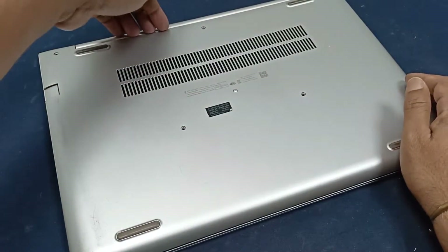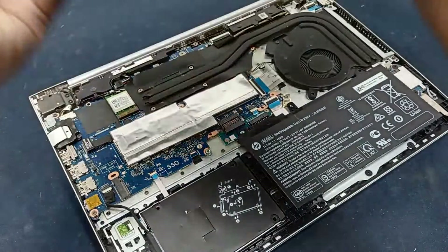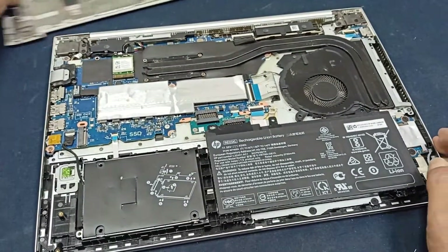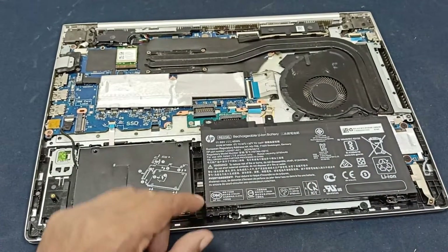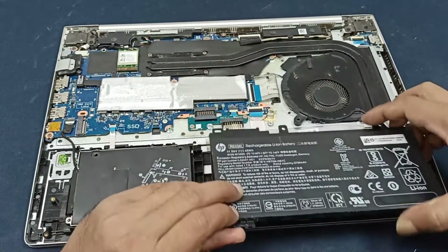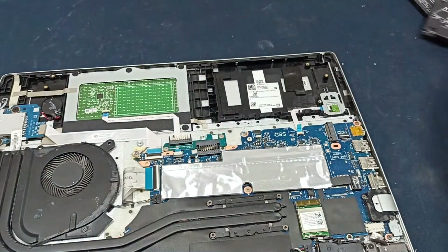First, I will open all the screws from the bottom cover, and after that I will open the bottom cover from the rear side. It's very easy. When you work on this open circuit, you should first remove the battery. I will open the hard disk from here — some of the screws I opened before.